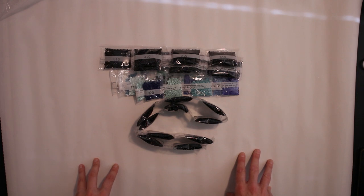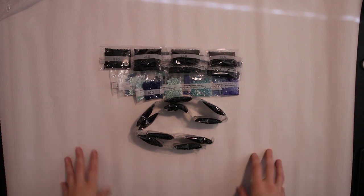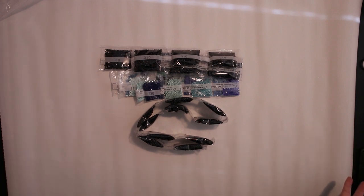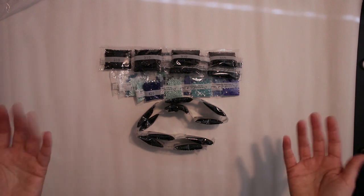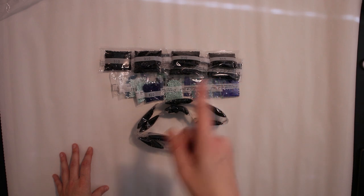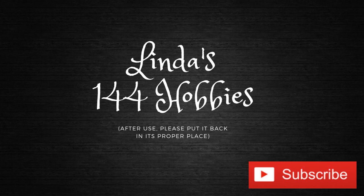I'm so thrilled and excited. Anyway, that's all for today. If you have any questions or anything else you want to share, please leave a comment below. Don't forget to hit that subscribe button and I will see you next time. Thank you for watching!